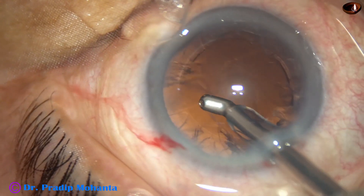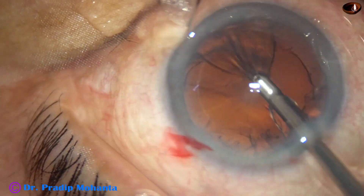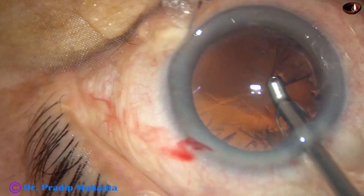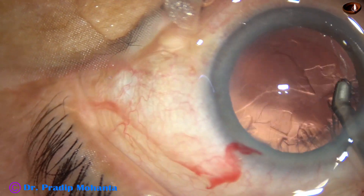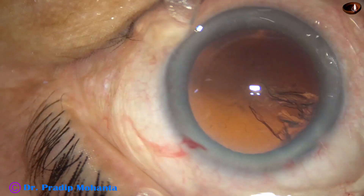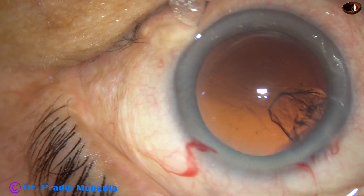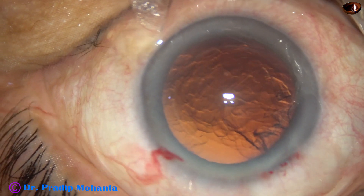At this time the vacuum is 300 and flow rate is 30. Most of the cortex was removed by the coaxial IA. The sub-incisional cortex was not removed — I plan to remove it by the Simco cannula.